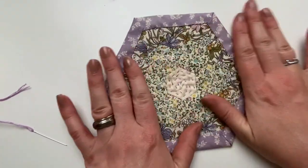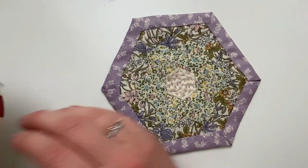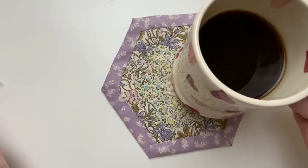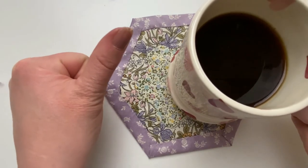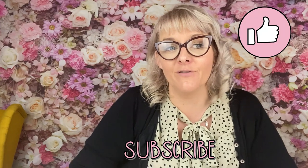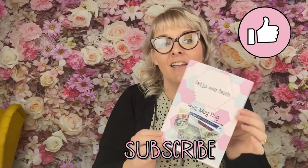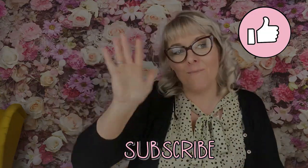Now you have your completed mug rug — enjoy your cuppa and enjoy your mug rug. Well done! Thank you so much for taking the time to watch my hexi mug rug tutorial. If you liked the video, give me a big thumbs up, and if you want to see more, subscribe. There are still some subscription boxes available on the website and the pattern will be available separately. See you soon, bye!